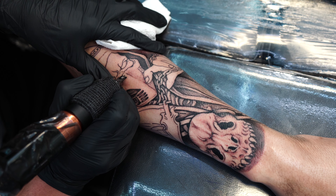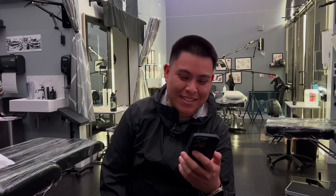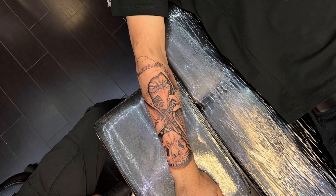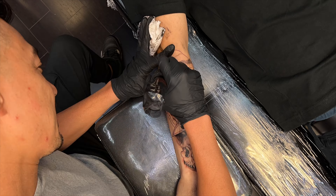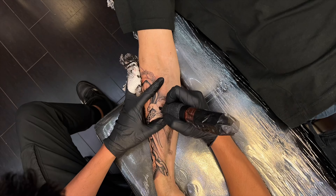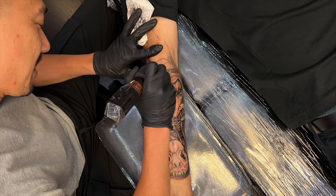We've got Alex giving us information about Scorpion. Scorpion is a character from the Mortal Kombat video game series. His real name is Hanzo Hasashi — a skilled ninja with abilities related to fire and hellfire. He's known for his iconic spear attack, 'Get over here!' and he has a personal vendetta against Sub-Zero.